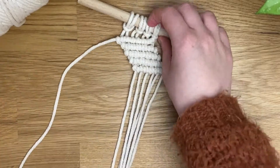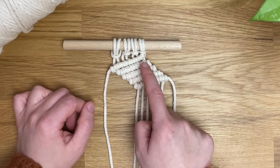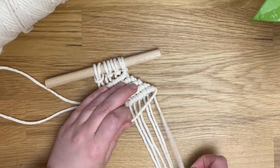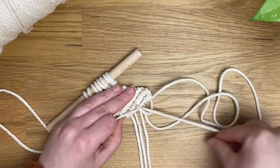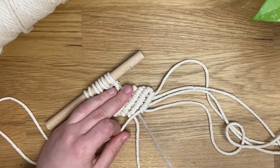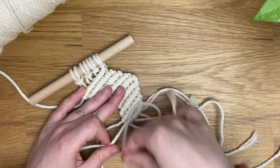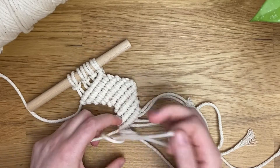Now that we have one row going towards the left and four rows going towards the right, it's time to do four rows going towards the left. We're using this last cord here and creating four rows going towards the left now. If you do recreate this, please be sure to tag me on Instagram at lunacraftsonline — I'd really love to see what you've created using this pattern.